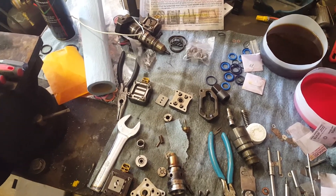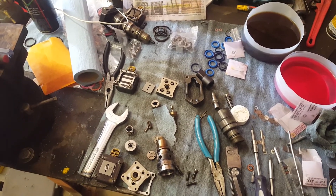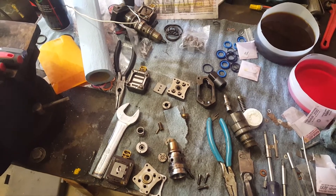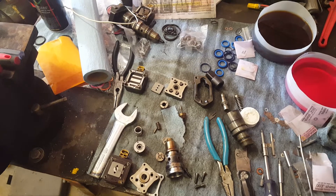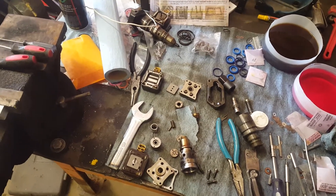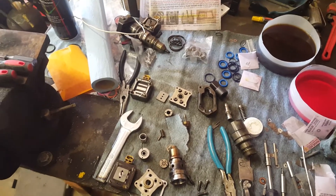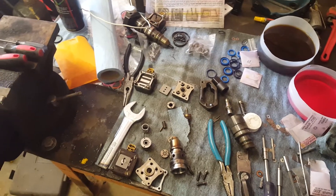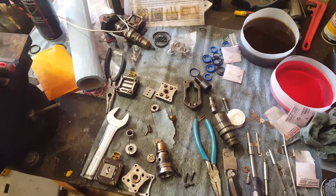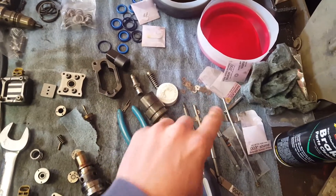On the 7.3 Power Stroke injectors, I hadn't done them myself in a while, so I watched a couple of videos to refresh myself. I watched two different videos — both were pretty good at showing you how to put these together, put the shims in, and take the thing completely apart.